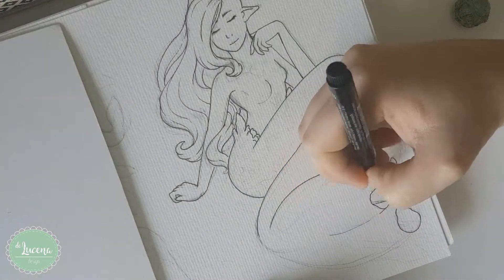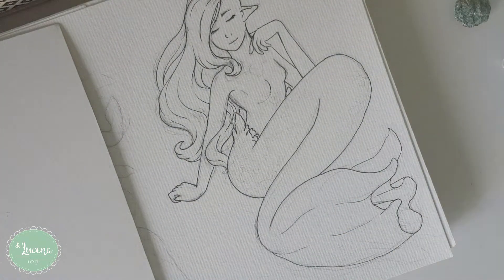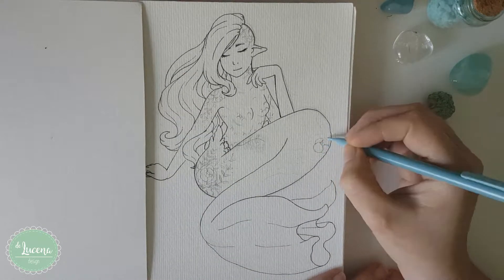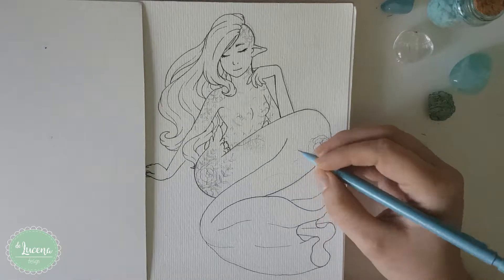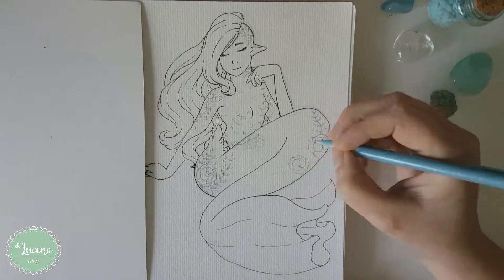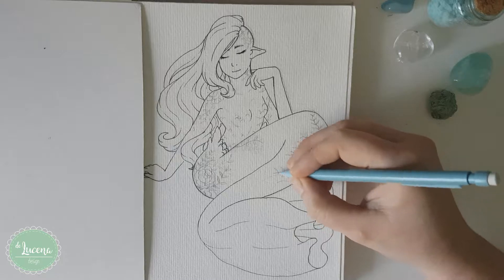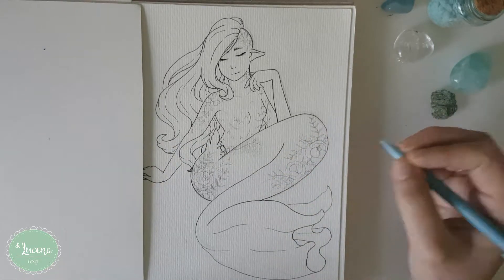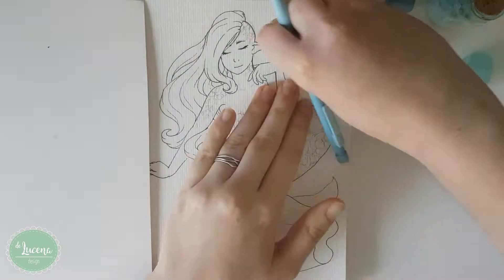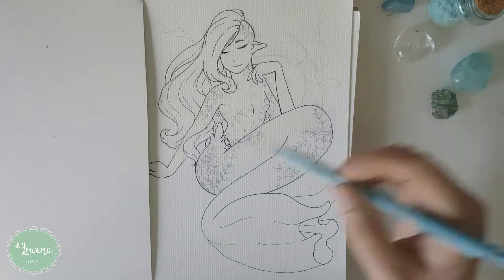So I came up with the first sketches and I really liked the concept, so I started by lining the design. The idea and concept behind this mermaid was kind of to contradict most mermaids out there. You know how usually drawings of mermaids kind of look perfect? They all have this full flowing hair and yeah, the stereotypical innocent girl look.